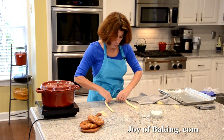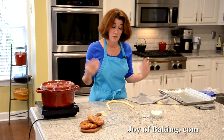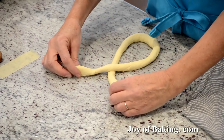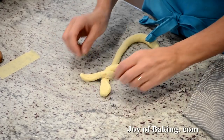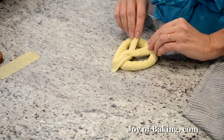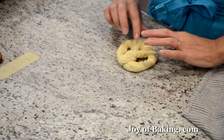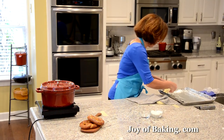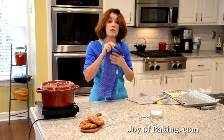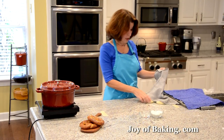For the pretzel shape, make a U with the bottom of the U close to you. Take the two ends — left over right, about two inches, five centimeters, down — then right over left, and take a little water on the ends and bring them down at about the five and seven o'clock position. Press it down and you have your pretzel. Put it onto the greased baking sheet and cover with a kitchen towel so the top doesn't dry out, then carry on with the next one.